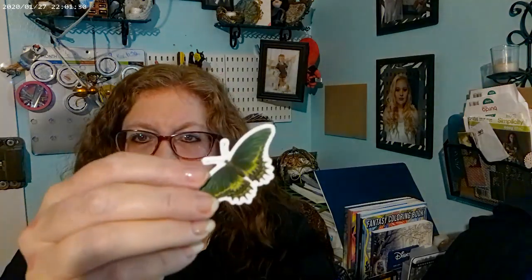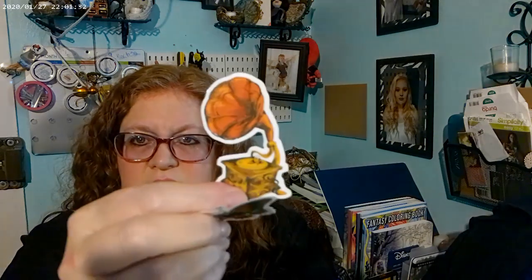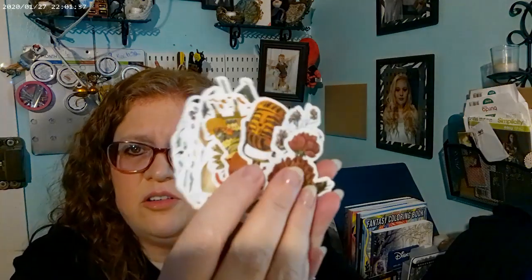Another pack of stickers — you can tell I like my stickers! This one is clocks — but it's not just clocks. There's a bunny from Alice in Wonderland, flowers, another clock, a butterfly, a phonograph, and just lots of little things.